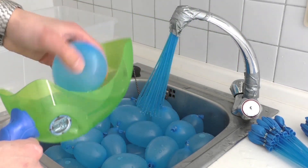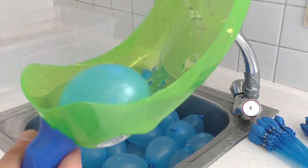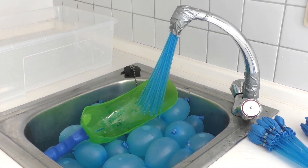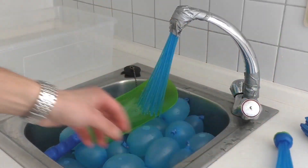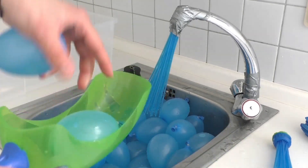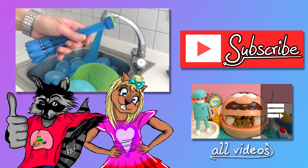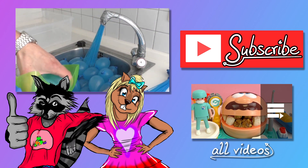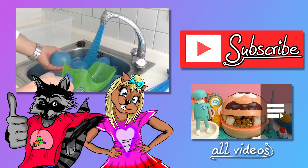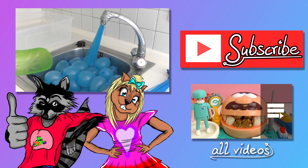So remember, this is from Zuro or Splash Toys — 100 water balloons in 60 seconds. You guys are now totally prepared for your next water balloon fight. And of course you could fill up the rest of them and get other colors as well. Fill these up super fast. I hope you guys enjoyed the video today as much as we did. Please remember to subscribe to our channel — you'll be the first to know about new videos. Give us a like, and we'll see you next time. Bye-bye!